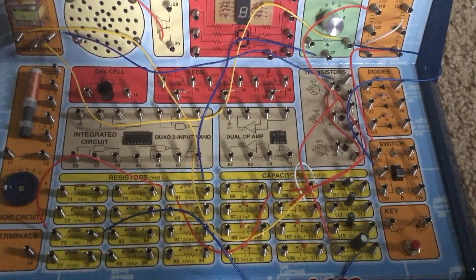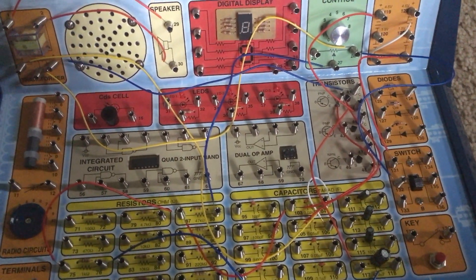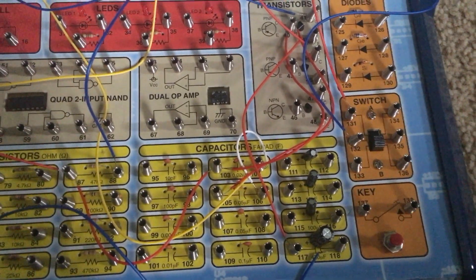You can try many different combinations of resistance and capacitance in place of the default resistor and capacitor.